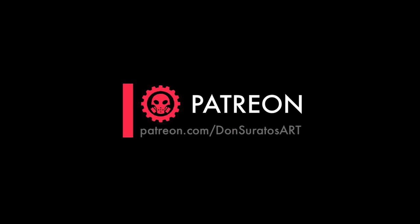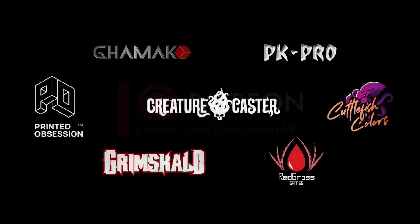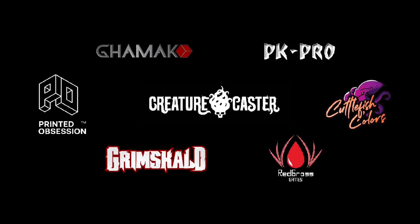Hi, I'm Don. Welcome to my studio. Other than my Patrons, this channel is supported by all these awesome brands.